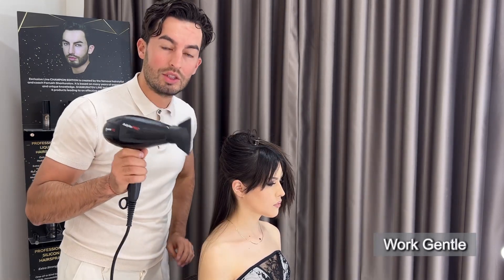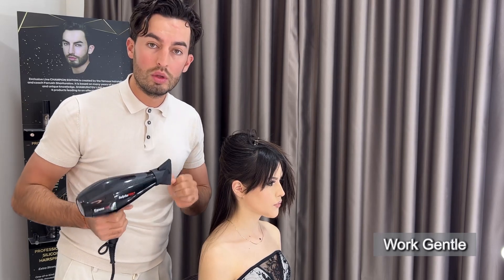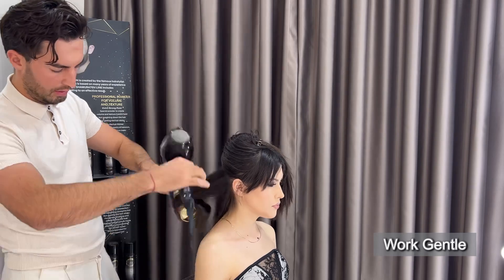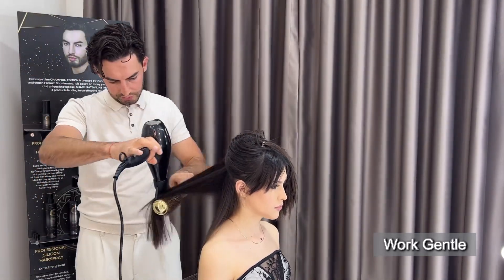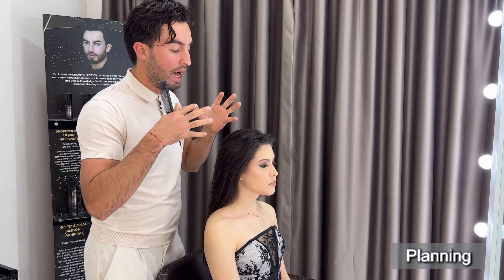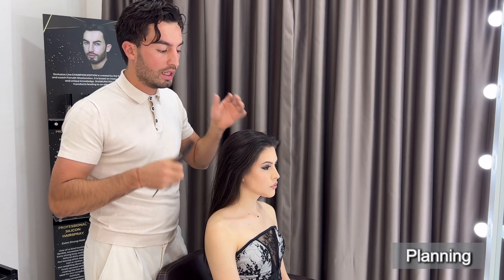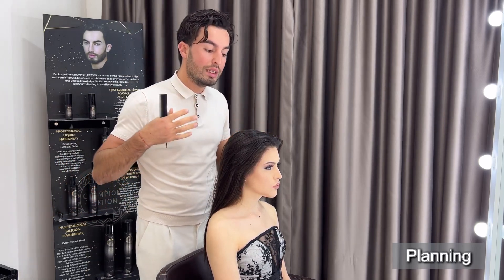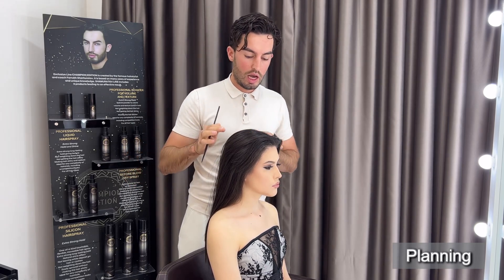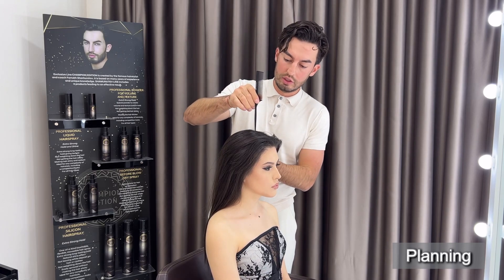So don't damage the hair with the blow dryer — be gentle, work gentle, don't pull and don't put too much heavy. Very importantly, I need to create a picture or draw the hairstyle in my head or on paper. Then it's going to be much easier to create any hairstyle. I have some plans, so I will just directly go to the separation.